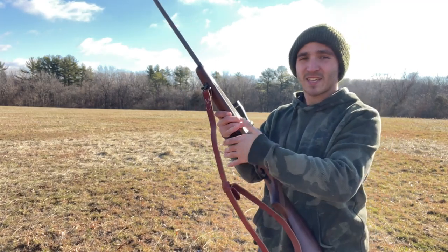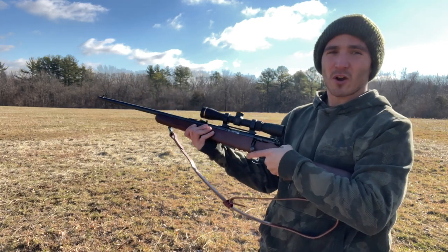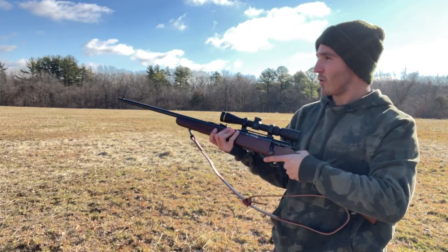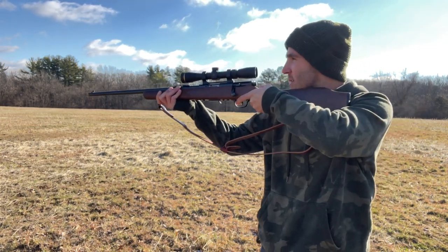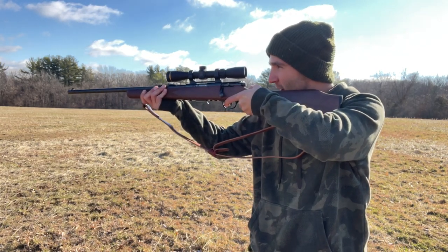Everybody, this is the Savage 93 - let's see how she does. We're sitting here at 60 yards, going to take a few shots. I'm shooting some CCI 30 grain topped off with V-MAX projectiles. We're going to take a look and see how she does; got a six-inch gong downrange.